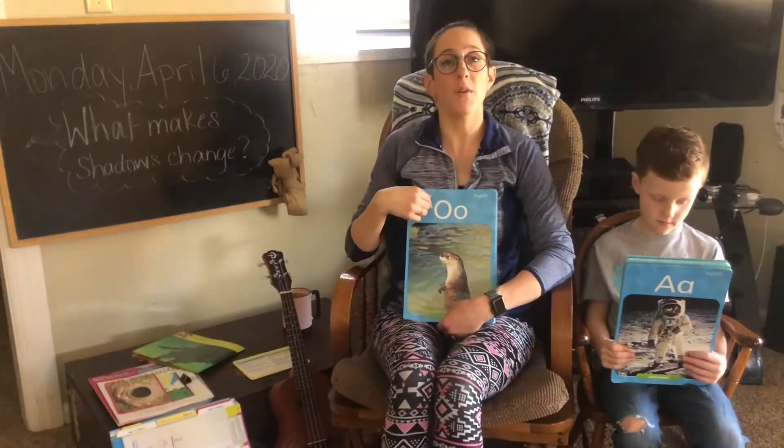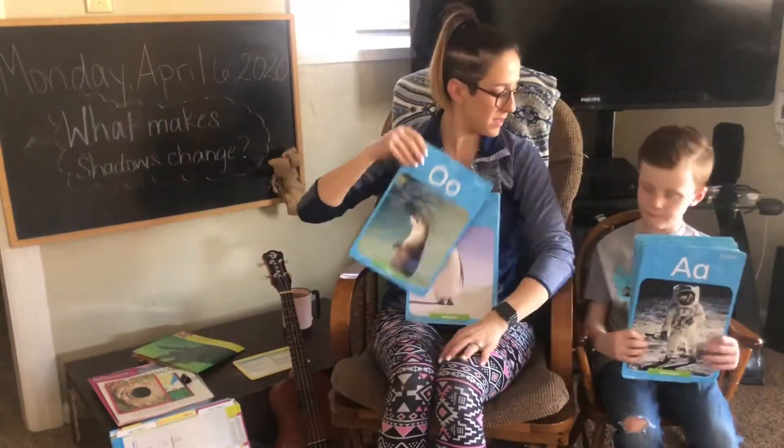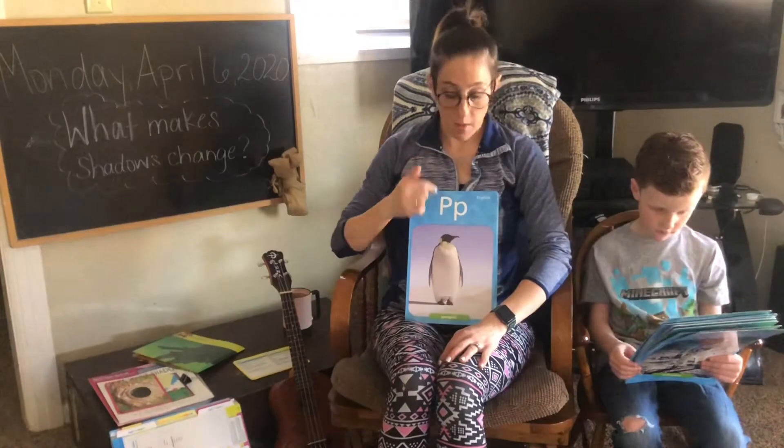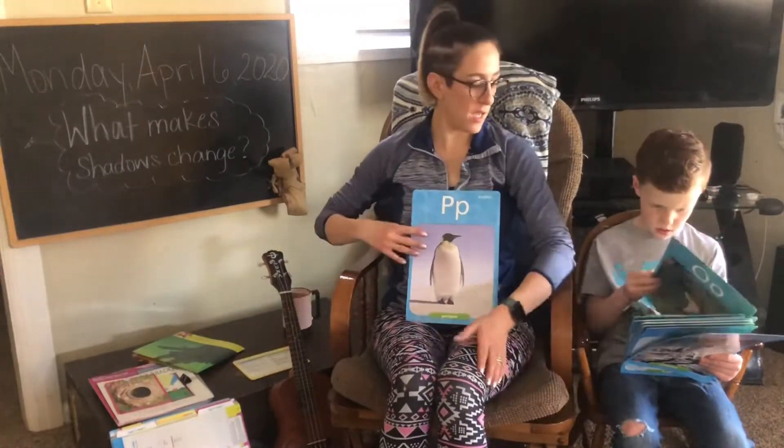O says ah, ah, ah, octopus. P says p, p, p, penguin.